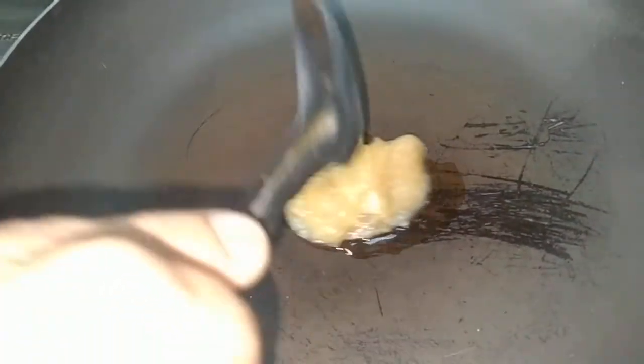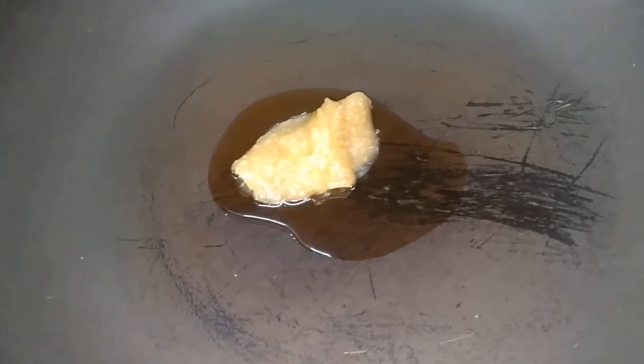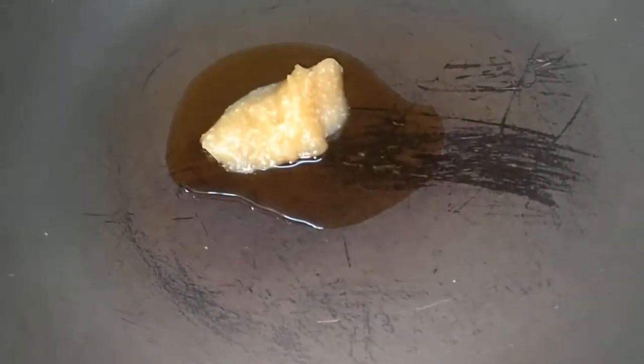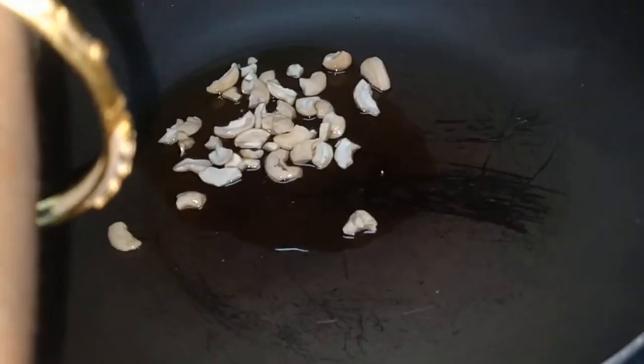Now we make a pan and fry a tablespoon. We add a bit and put 1 tablespoon. We are going to fry the meat on the dish.